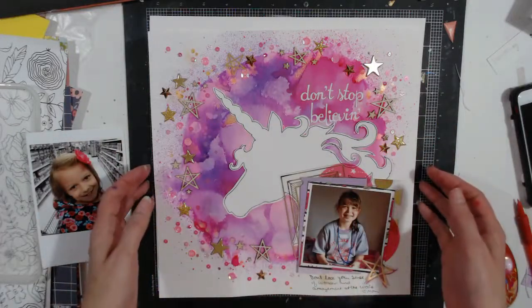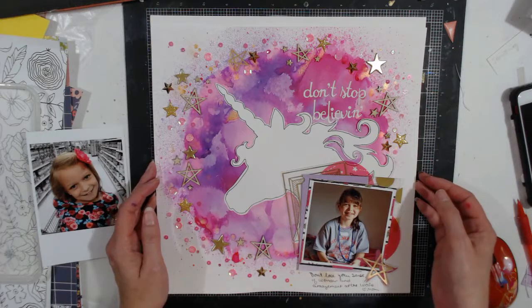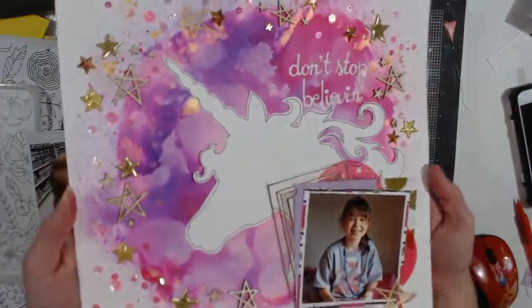Hello all, it's Melinda. It is just the end of week two of the Summer Scrap Challenge over at the Mind the Scrap Facebook group and I just finished this layout.